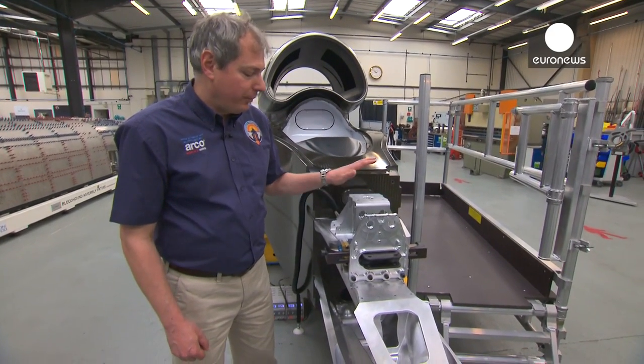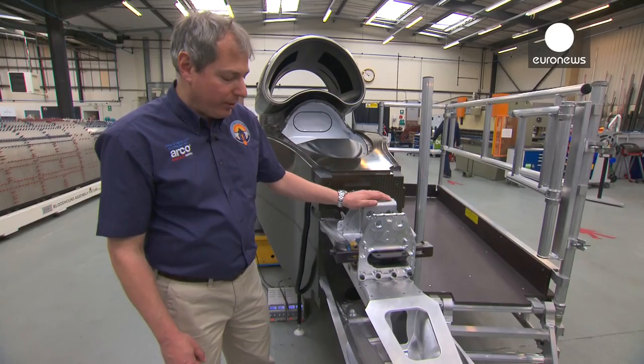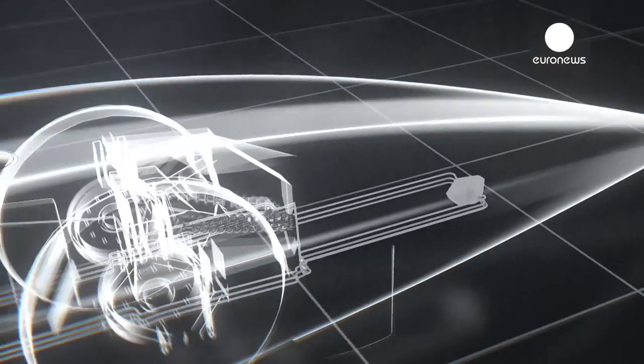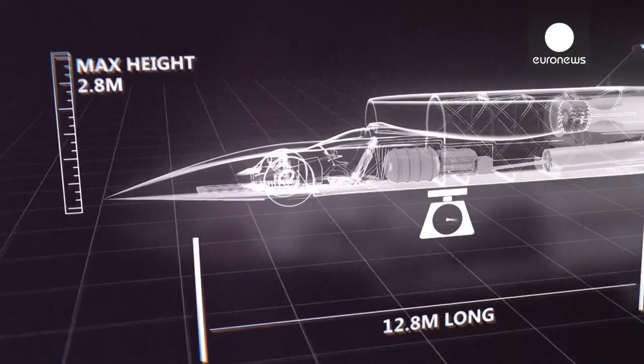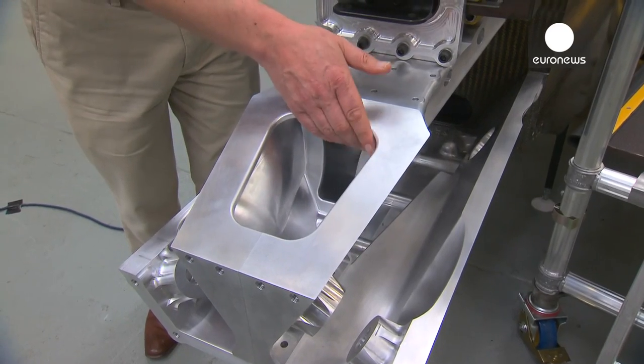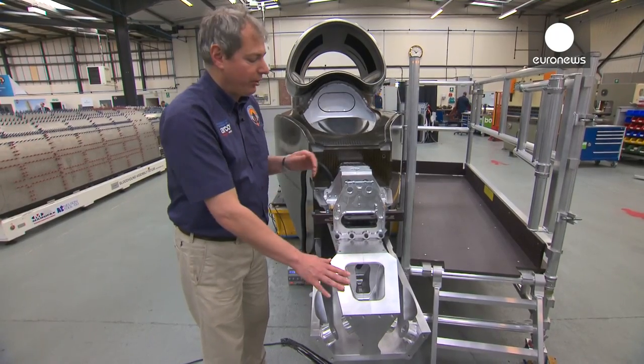This is the front suspension of the car. We kind of call this the dead goat's head and it's one of my favourite bits of the car. It's very very functional and beautiful. The computer told us where we needed metal to go. This is a fantastic piece of machinery — metal has been removed wherever we don't need it. It's a stunning bit of kit.